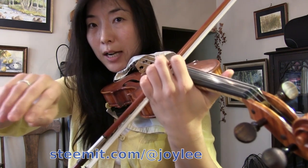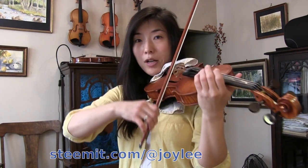Notice when you do that, you have to use a lot of finger joints as well. And then you can do it on each string.